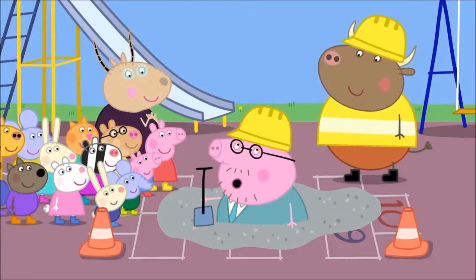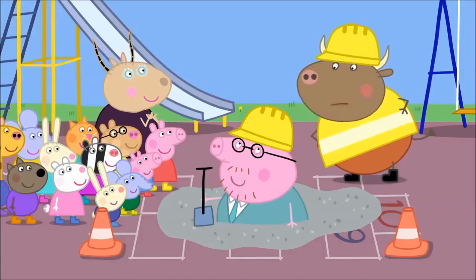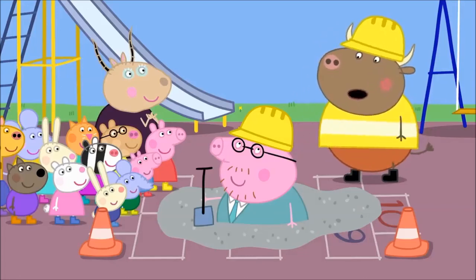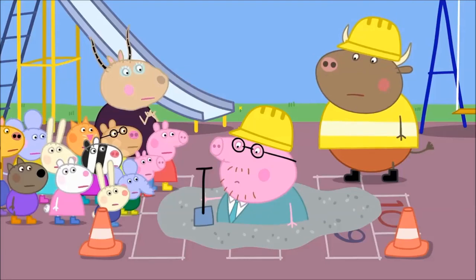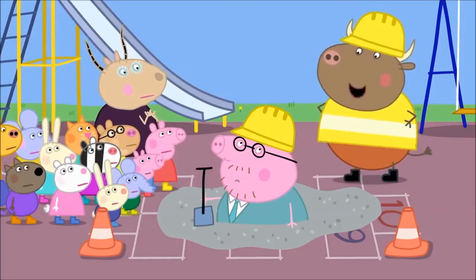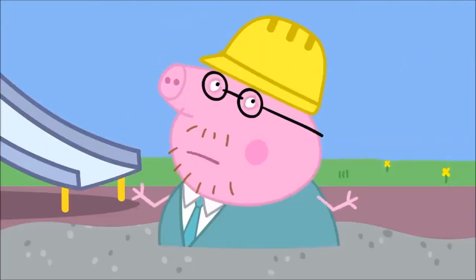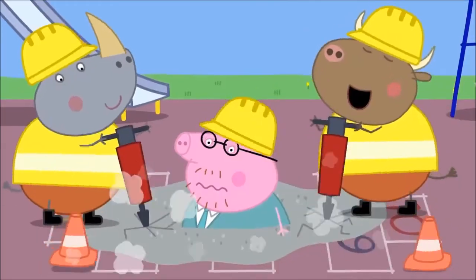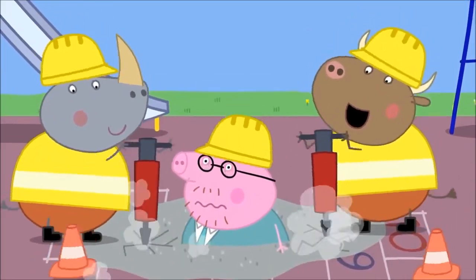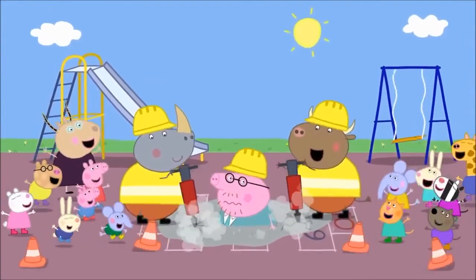Now, Mr Bull, what was it you were saying? I was trying to say you should get out before the concrete goes hard. Daddy Pig is stuck! Don't worry, Daddy Pig, I'll have you out in a jiffy. How? I'll dig up the playground. Daddy Pig loves being dug out of concrete. Everyone loves being dug out of concrete.